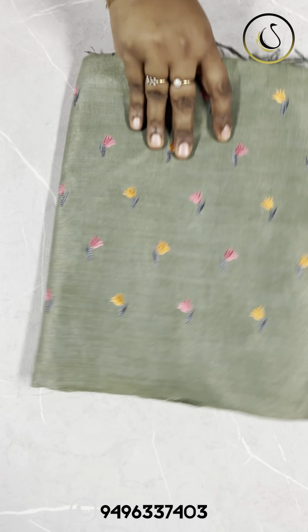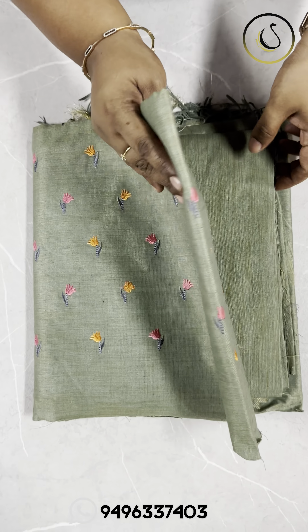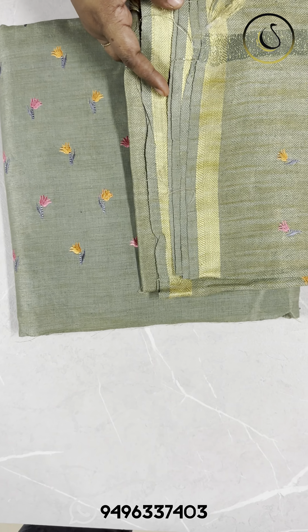Next one is green with embroidery. We have a green embroidery. The bottom is the same green fabric with the same embroidery. This is the semi-pashmina fabric.